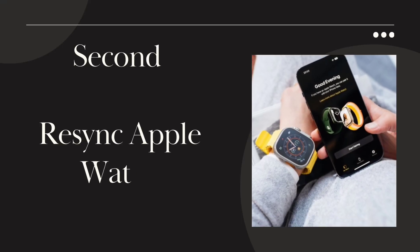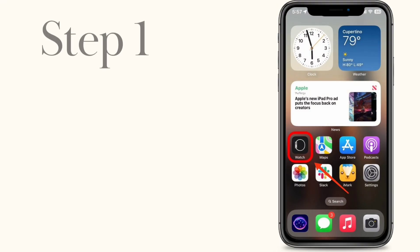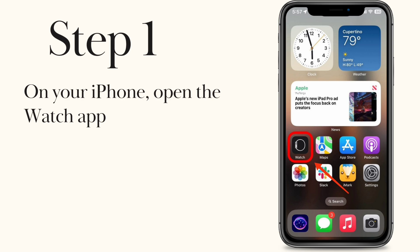Second, re-sync Apple Watch. Step 1. On your iPhone, open the Watch app.